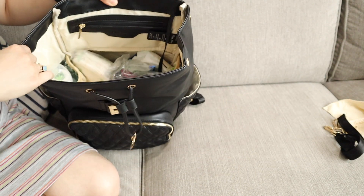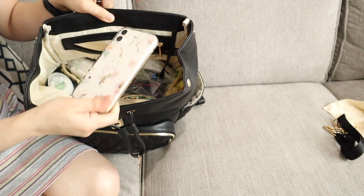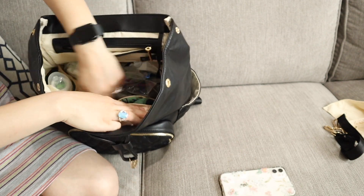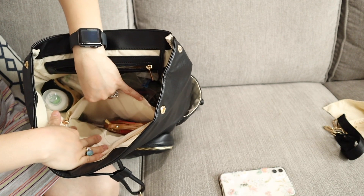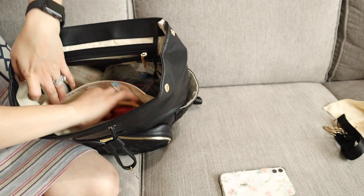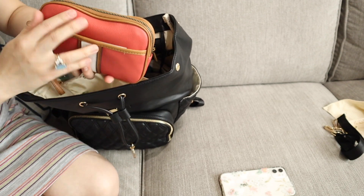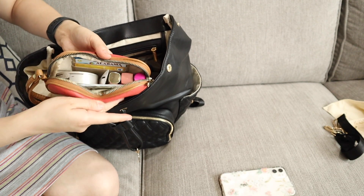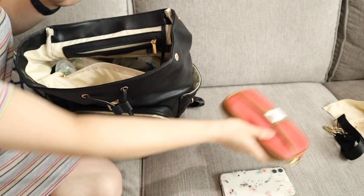There's a pocket here where I put my phone, and then there's a pocket here that's big enough to put your iPad in. But for now I put my wallet — it's like a pouch I use as a makeup slash wallet pouch.